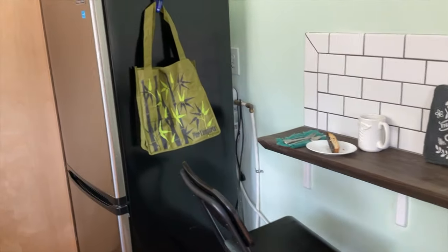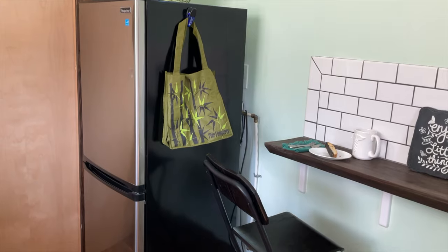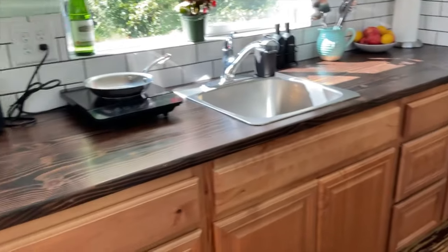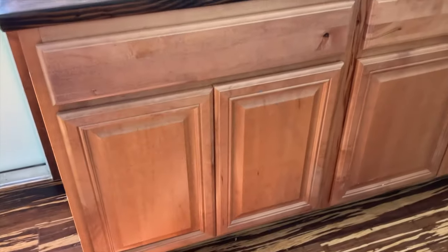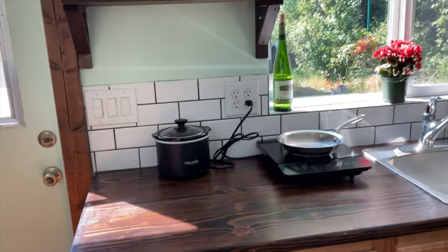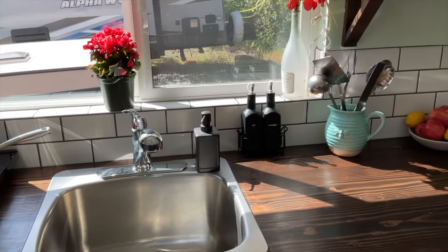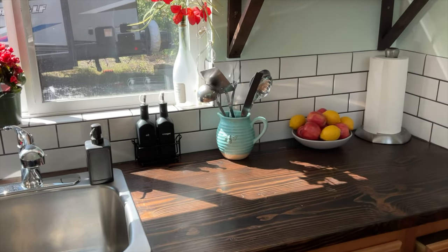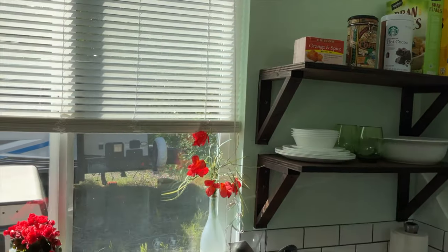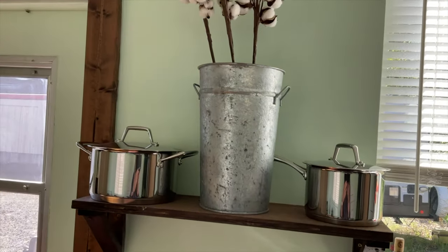Right beyond that is the refrigerator with a bottom storage freezer compartment. Directly opposite the bar and the refrigerator are the kitchen cabinets — a nice counter with lots of space. And then up above that, storage. A big window gets lots of light, and then more storage.